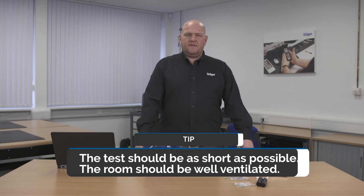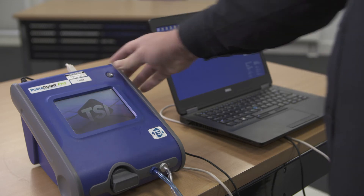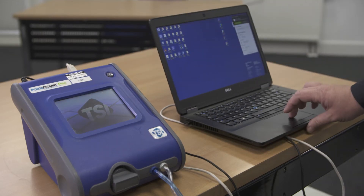Before commencing a test we should make sure the room is of adequate size, good lighting, no trip hazards and the air conditioning is switched off. Turn on your port account and load in the software on your laptop.